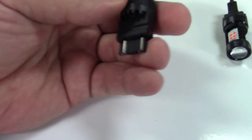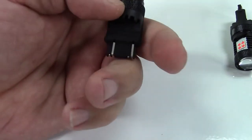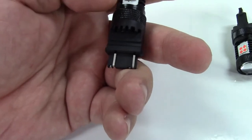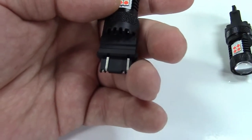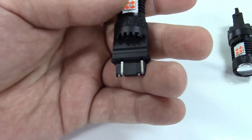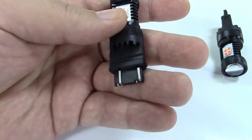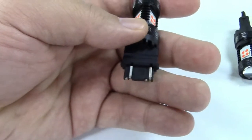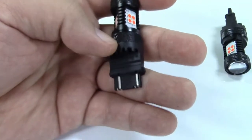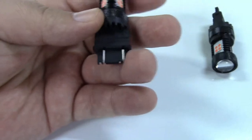This will fit 3157 type incandescent bulbs. It should fit right in as a direct replacement in the socket. There are some other types of bulbs as well that these will fit. You need to check what particular car, what particular bulbs your car takes to ensure that these will fit. There are a number of different bulbs and sockets that these will fit with different numbers. They are very similar and should work.